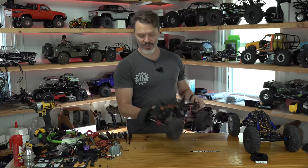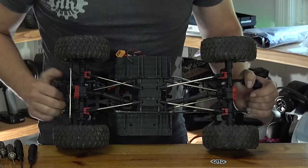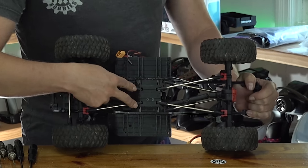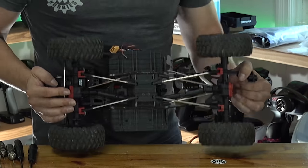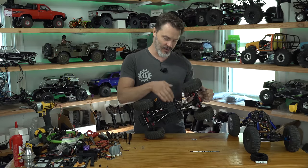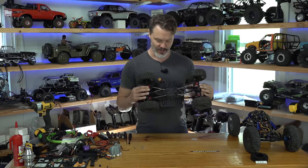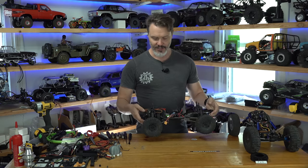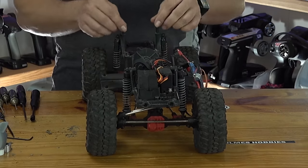This is a stock SCX-10, and there's really not much you can do on the suspension geometry for a stock SCX-10. Our mounts on the skid plate for our lower links are not movable, and our upper links are also pretty much fixed in one spot. There are a couple of holes you can move them to, but it really jacks out the suspension geometry to a degree, so it just doesn't work well. Not really recommended.